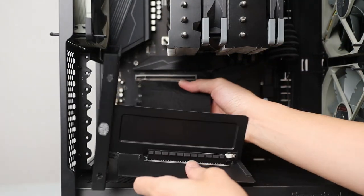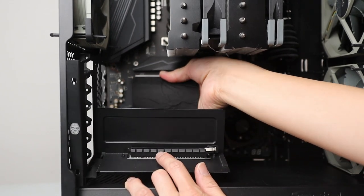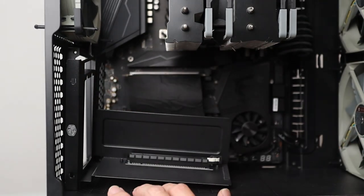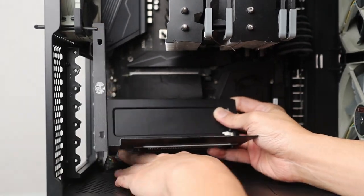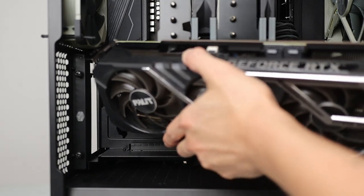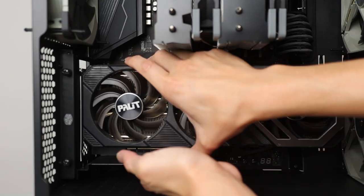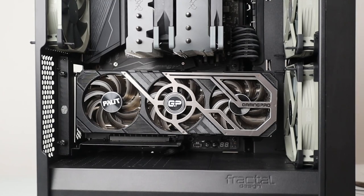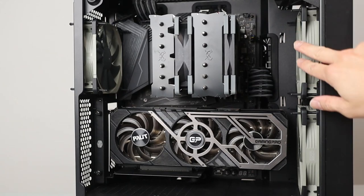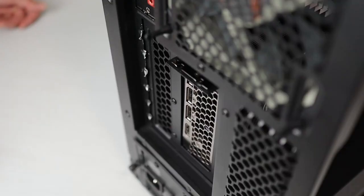We're going to install the vertical GPU bracket — make sure the PCIe Express slot lever is open, then jam it in and it snaps in. Then we get our GPU — the MSI RTX 3080 Gaming Pro — in. It's a bit of a squeeze but it works. It's looking really fine already. The Noctua Redux color is slightly off compared to a pure black, but overall the black and grey aesthetic — I nailed it right there.